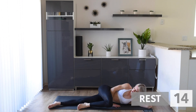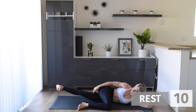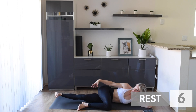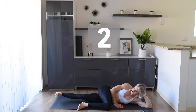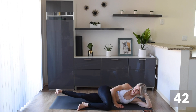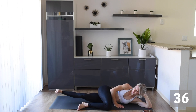Bring that top leg up to 90 degrees and we're working that inner thigh. Let's pulse it — make sure those toes flex, it will engage all those muscles. Here we go, pulse it, don't let it touch the ground. You're doing awesome, stay with me.